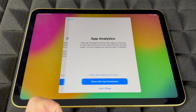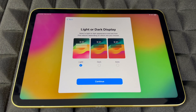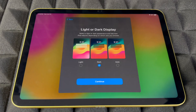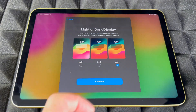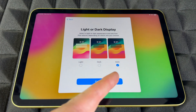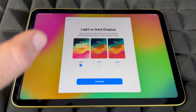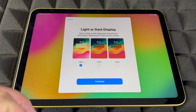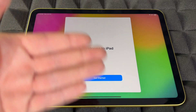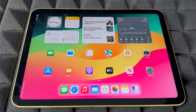You can choose whether to share analytics with Apple. Then there's the choice between light mode and dark mode. Dark mode is my preference, but Automatic will switch to light during the day and dark at night, which is easier on your eyes. For this video I'm choosing light mode since it's easier to read on screen. Then hit 'Get Started' and you're all done!